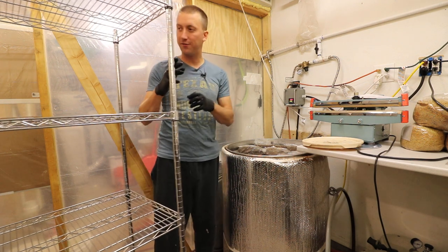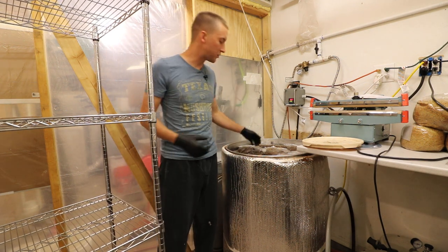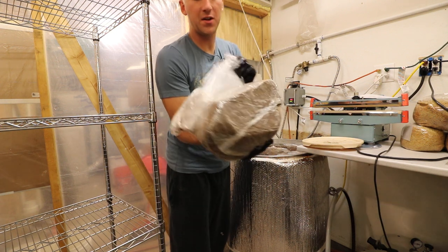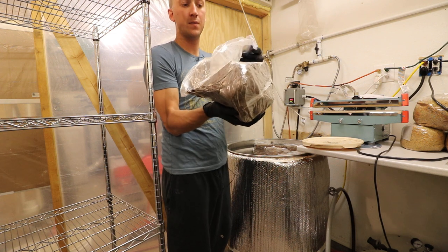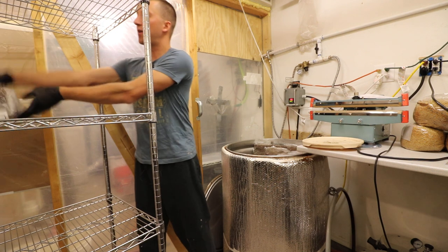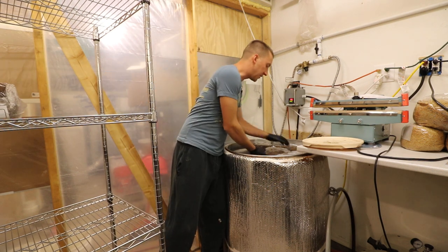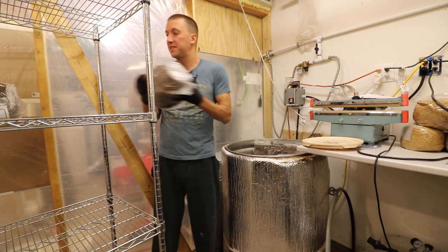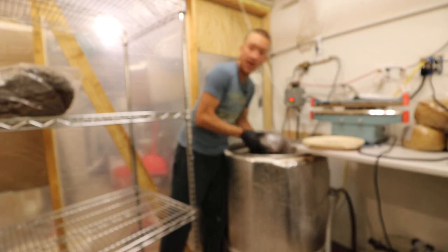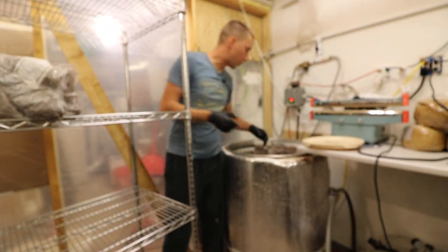I have the flow hoods and the rack right here. What I do is try to keep myself between the flow hood and the rack — just as extra precaution. These bags are not completely sealed; they have a little bit of a vacuum seal but it's not airtight. From here they're going to fill the rack and I'll single-stack them — I don't want to double-stack because that'll take longer to cool.